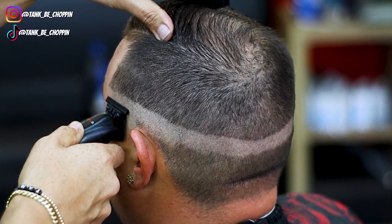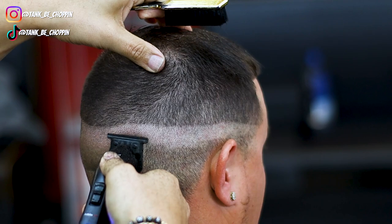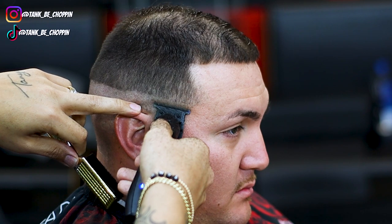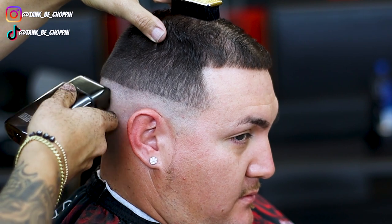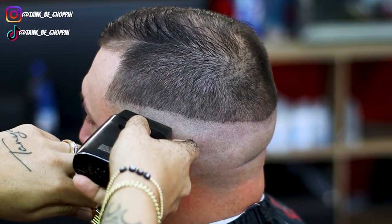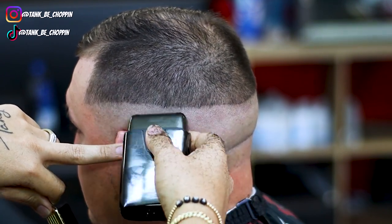Now that we got that guideline set in, I'm gonna take my trimmer and bald out the bottom of my client's head. As y'all can see, the closer I get to that bald line I'm using a slight flick-out motion and I'm not going all the way up to that line — if I do it's going to make it harder for me. So I stay slightly below that, and I do the same exact thing with the shaver, coming up right below what I previously did so it doesn't leave a harsh line. We're just going to do this all the way around my client's head.